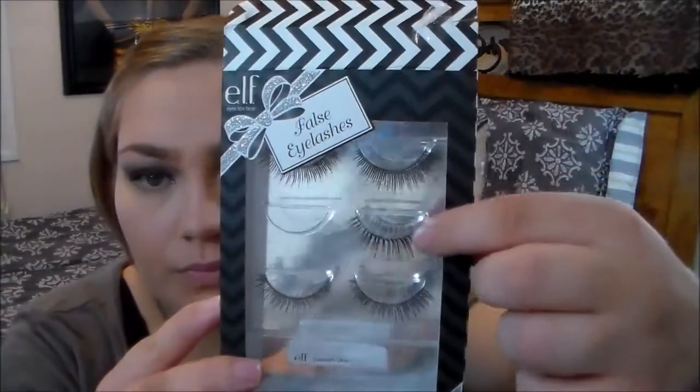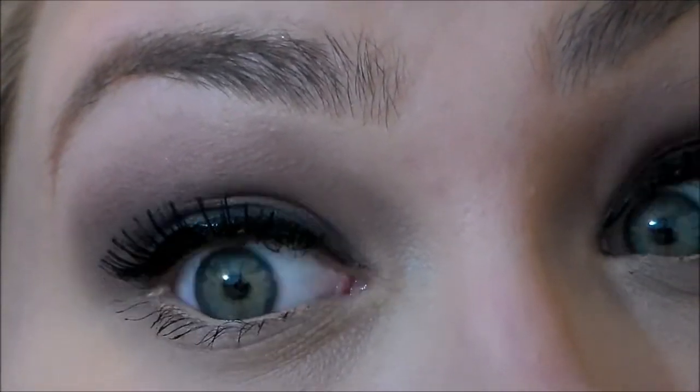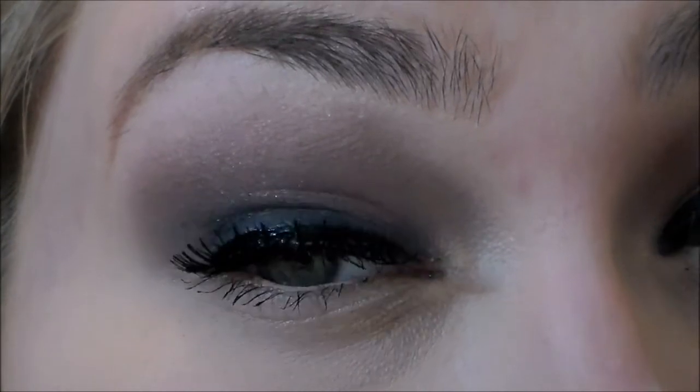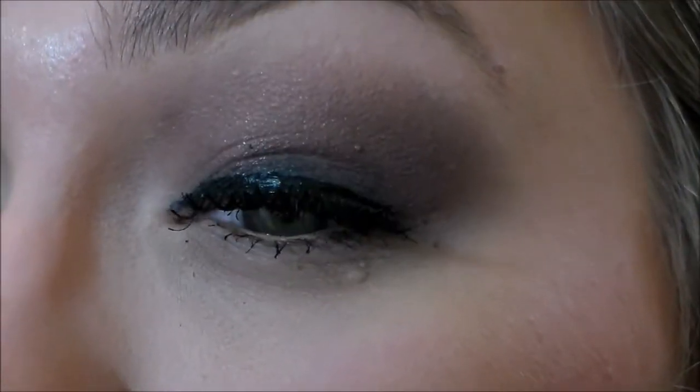Then I'm going to take the Elf Eyelash Kit, and here's the overall eye look. Look how beautiful it is — it's actually a lot darker in person but I'm still working on my lighting. I think it's absolutely beautiful. It's so dark and sultry — I adore it so much and I'm definitely going to be wearing this.